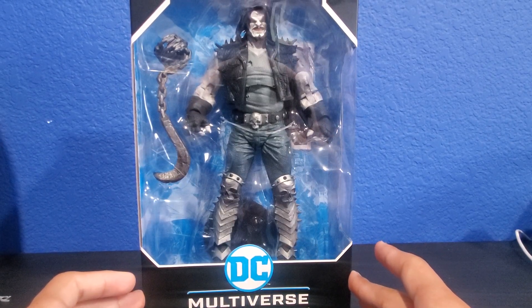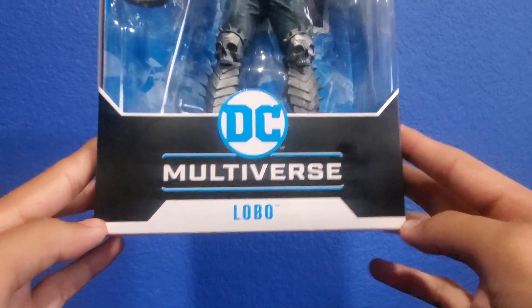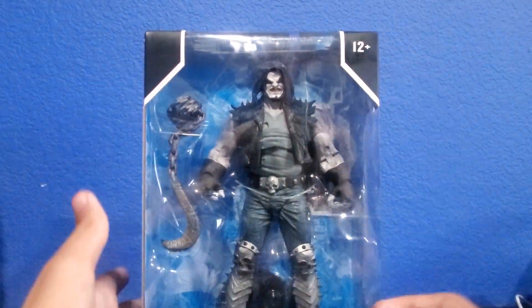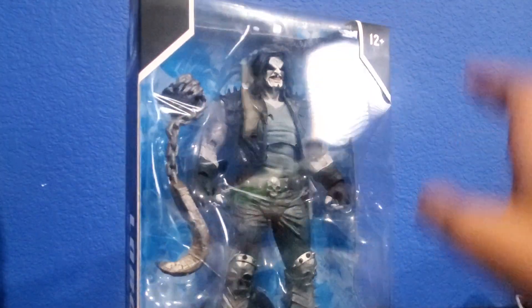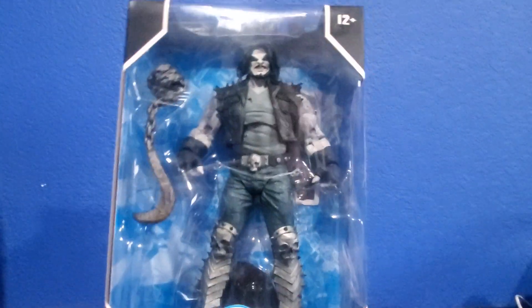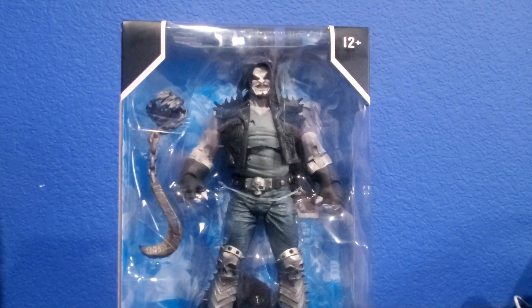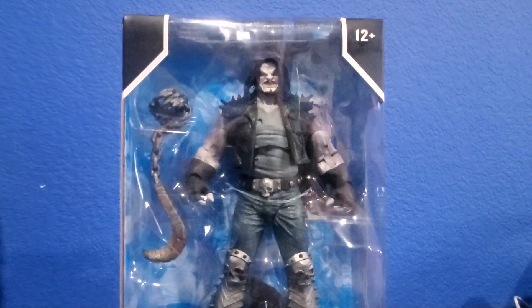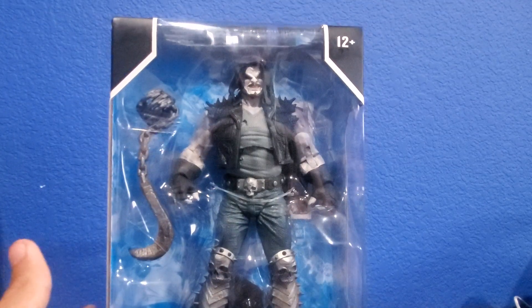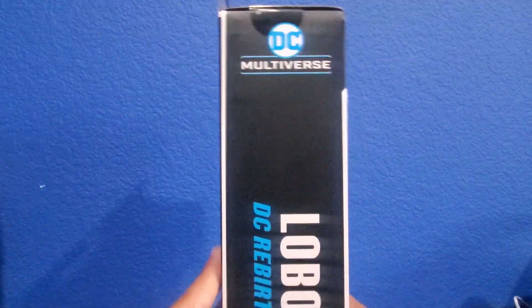I thought it was already released but I saw the guy restocking. This is the normal DC Multiverse packaging as you get with other smaller figures. DC Multiverse Lobo is down there. We already had a look at the DC Multiverse Titan Joker, so if you guys haven't, please check that video out. Age is 12 and up.